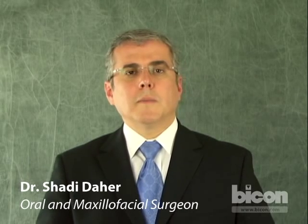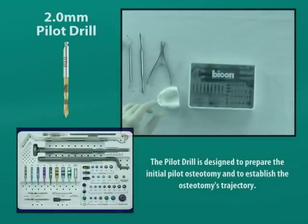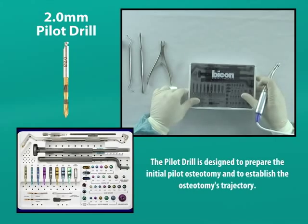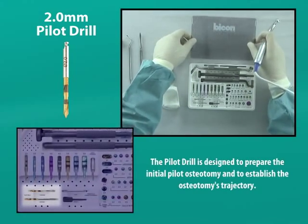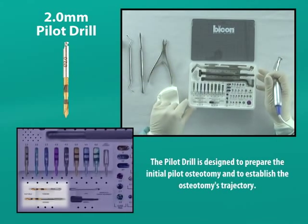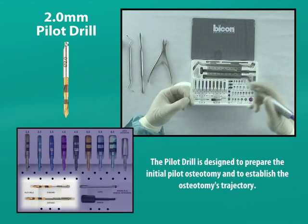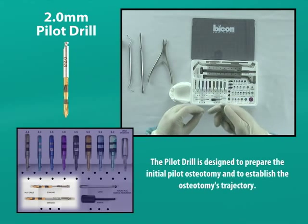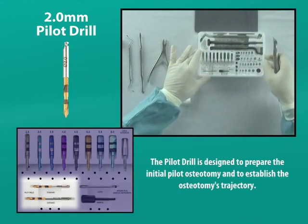During this demonstration, we will be placing an implant in the location of the maxillary left first molar. A two millimeter stainless steel pilot drill is usually the first surgical drill to be used. It is a two-fluted twist drill with a sharp point. The pilot drill is used with a 20 to 1 reduction handpiece or comparable handpiece rotating at approximately 1100 rpm. The pilot drill will be used to establish both the osteotomy's depth and angulation.